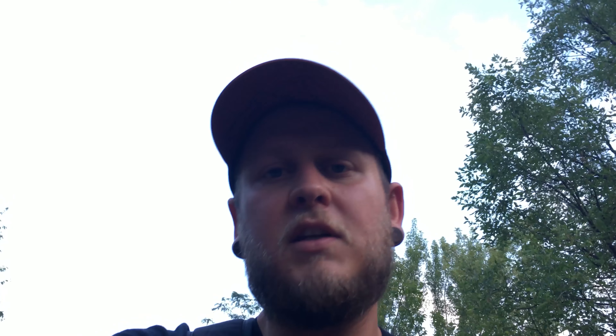Hopefully that gives you an idea of what you can do with a long exposure shot with the right filter, tripod, and the right settings. If you have any questions let me know, and we'll see you next time.